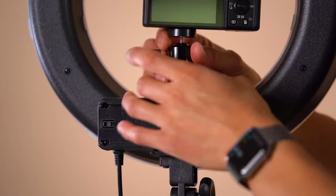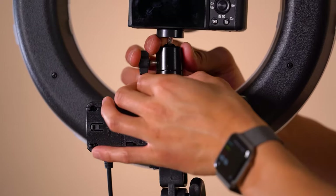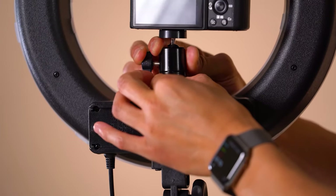Twist the bottom round wheel to tighten to the cold shoe bracket to make sure it's secure. Then twist the top round wheel to secure the ball head so it doesn't spin.